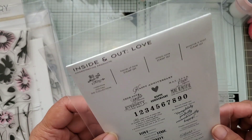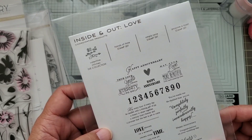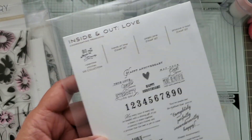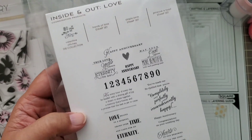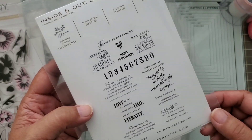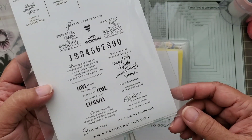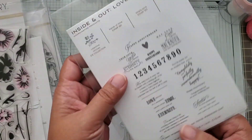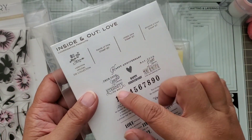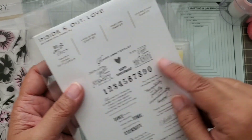I made an anniversary card for my aunt and uncle. This is called Inside and Out Love from Paper Tray Ink. I purchased it used because you can't find it on their website anymore, so if you're looking for this you just have to buy it used from somebody. It does have coordinating dies that go with it, but I didn't use the dies — I just used the sentiment and the numbers from here.